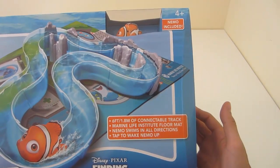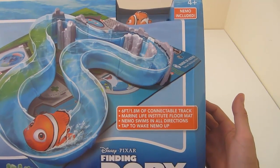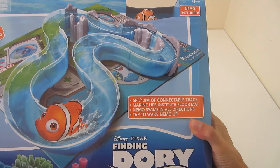Six feet of connectable track, Marine Life Institute floor mat, and Nemo swims in all directions. All you have to do is tap Nemo to wake him up and he'll swim around the track.